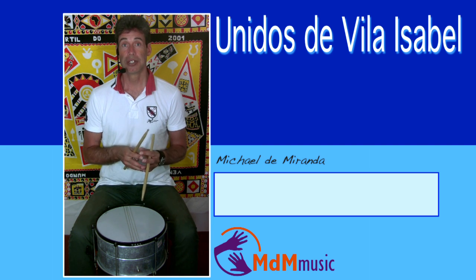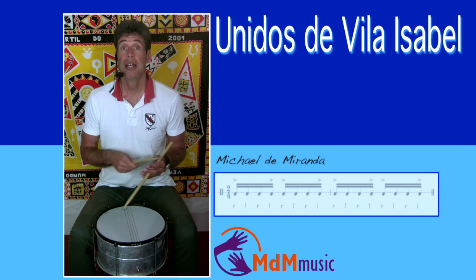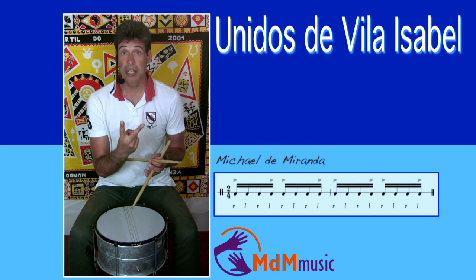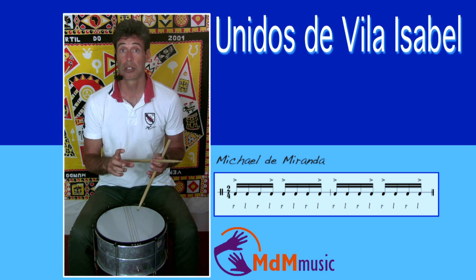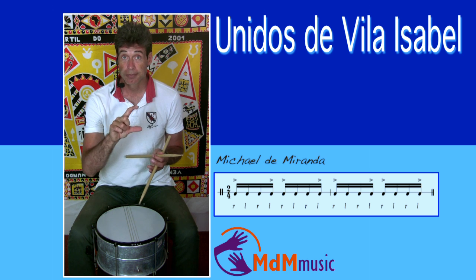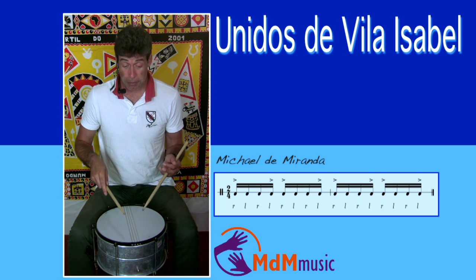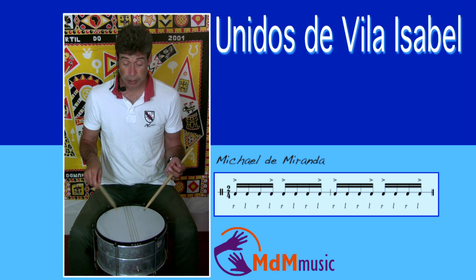What is special about this school? Let's start with the patterns for the Caixa. They have two different kinds of patterns — one is for the Caixa and the other is for the Tarol. The Tarol is also a Caixa, but a little bit thinner. The pattern for the Caixa is like this — you can read it, it's not too difficult.